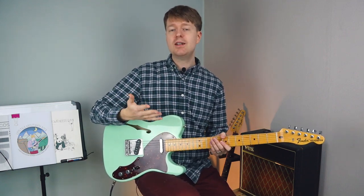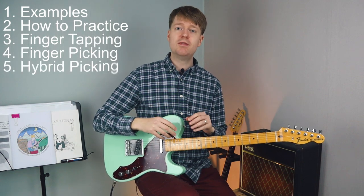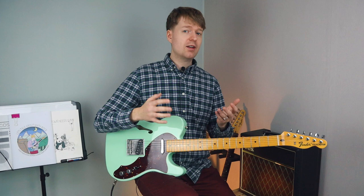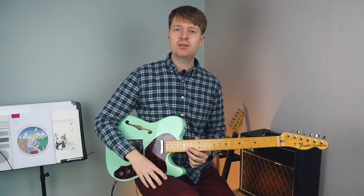Hey there, Steve here. Hope you're doing well. In today's video I'll teach you three techniques that you need to know to get started with math rock, and I'll give you an exercise for each one. If you're new to math rock and looking for a place to start, this is probably the perfect video for you.